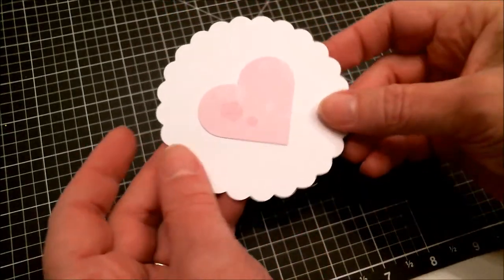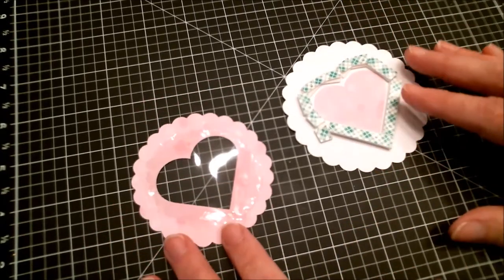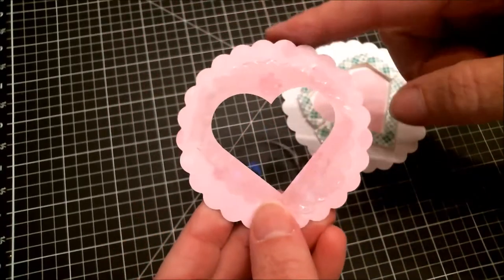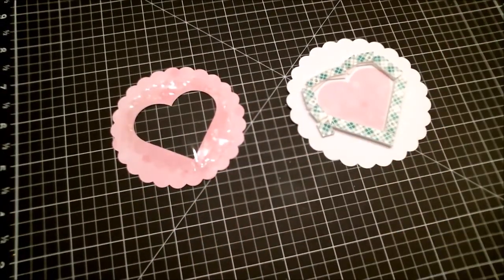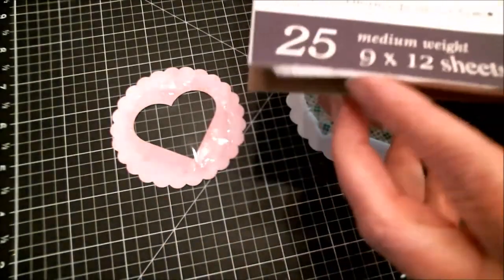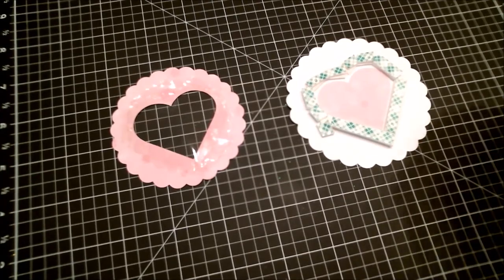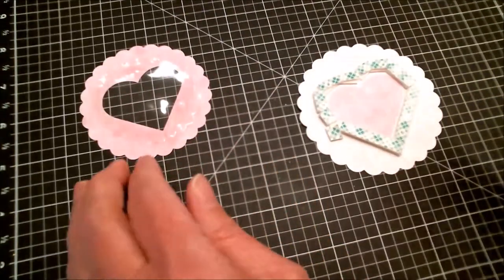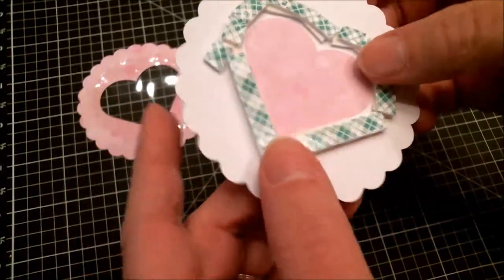I decided to attach the lace differently. I cut a piece of acetate big enough to go around the heart but not so big that it sticks out the edges, and I attached that with the double-sided Terrific Tape. This is actually called Duralar — an acetate alternative — and I buy it by the tablet at Amazon. Then I take a fabric softener sheet and rub it over the acetate to help prevent static cling that can happen in a shaker.